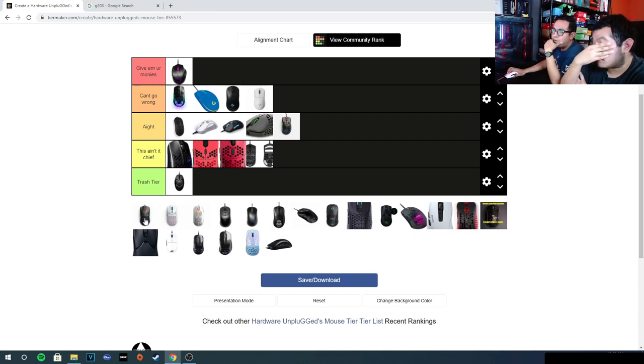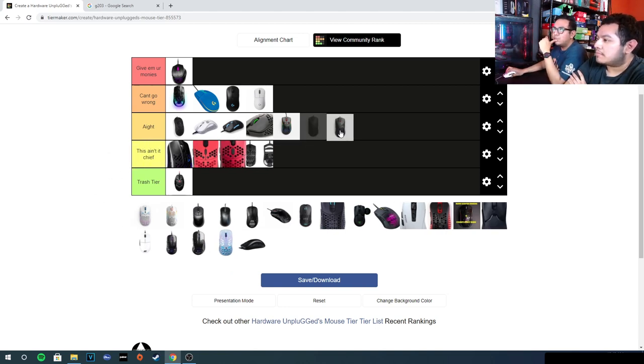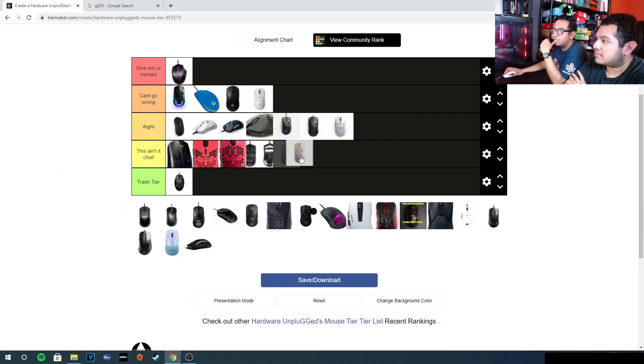The Model Minus — high tier if you want a really small mouse. You have options like the Hotty S or the Model Minus. At $50 for it, it's not bad; you get what you pay for. The Model O — same thing, it's alright. Shape is okay, and for $50 it's okay.